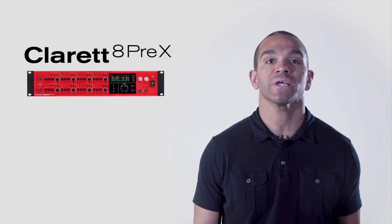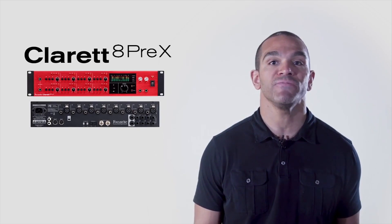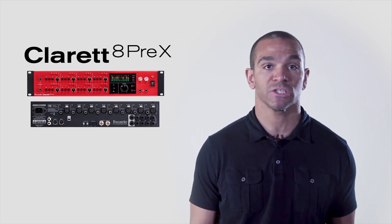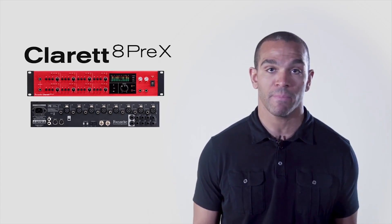The Claret 8Pre-X offers the most I/O options of any of our Claret Thunderbolt interfaces and has the unique features that make it tailor-made for professional studio installations. Eight mic pres or eight instrument line combo jacks let you record eight microphones, eight instruments, or a combination of the two at the same time.